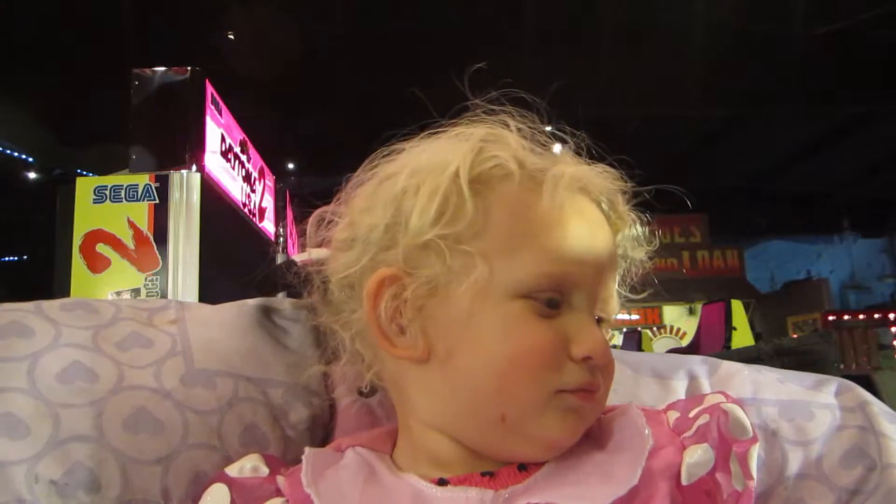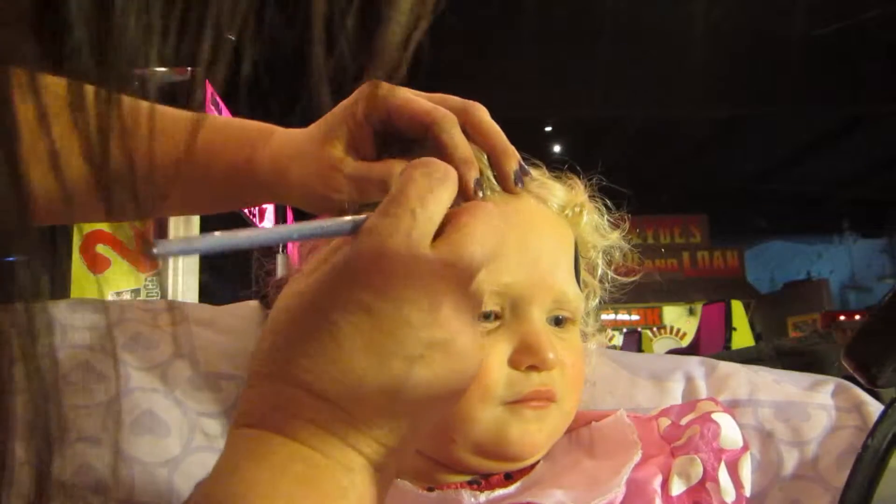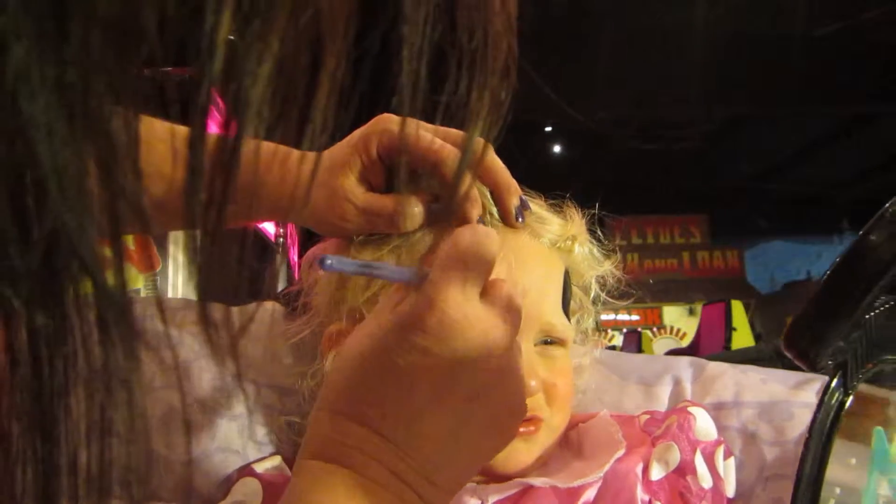One ear. You want to hold the mirror? That's one Minnie Mouse ear. And now you're going to have two ears, right? She has two ears.